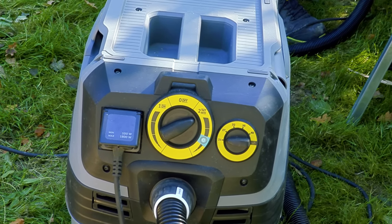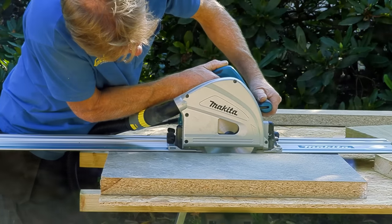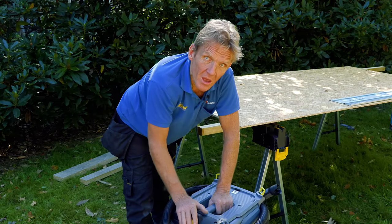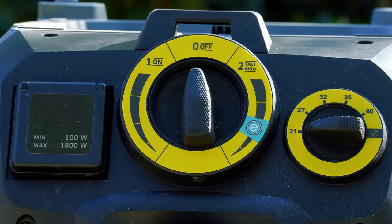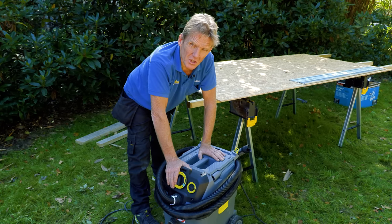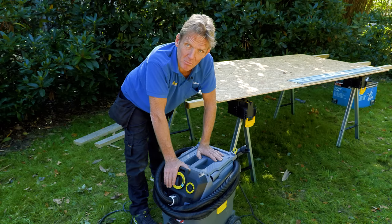Just one more thing I'd like to say about the difference between the M-Class, which is this one, and the L-Class. There is actually no difference in the filtration of those two machines. The only difference that makes one an M-Class and the other an L-Class is having that warning when the bag is blocked, the filter is blocked, or it's sucking below its capacity. Without that warning, it becomes an L-Class machine. For most jobs — if you're sucking up MDF and all those nasty things you're using out on site — this machine will do the job and, more importantly, it'll tick the box and get you on site, whereas some of those other machines won't.